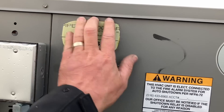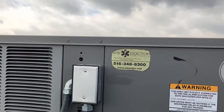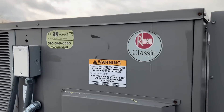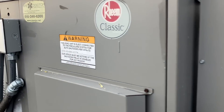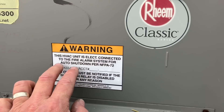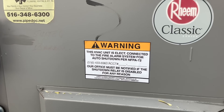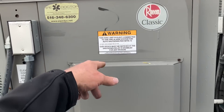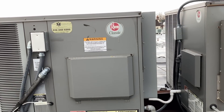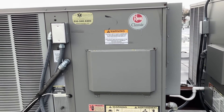That sticker, even though it's UV resistant, it's been doing its job. This HVAC unit is electronically connected to the fire alarm system for automatic shutdown per NFPA 72. The alarm company has this wired into the alarm system, so should there be a fire alarm it's going to turn off the HVAC system.